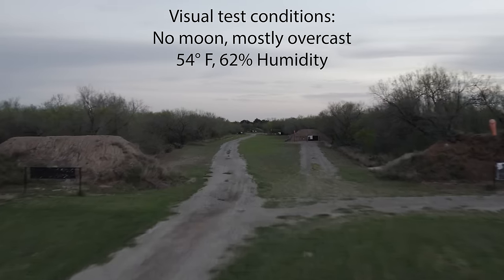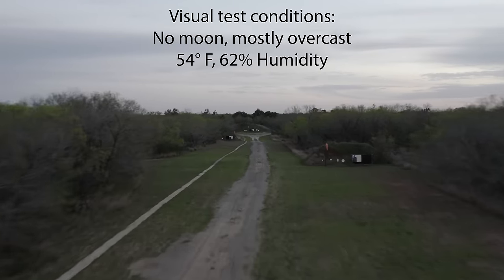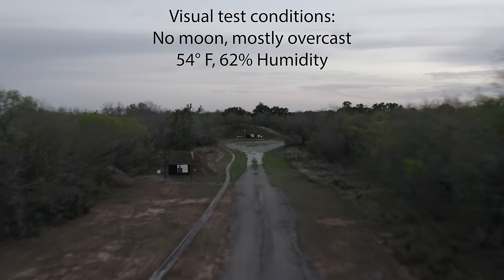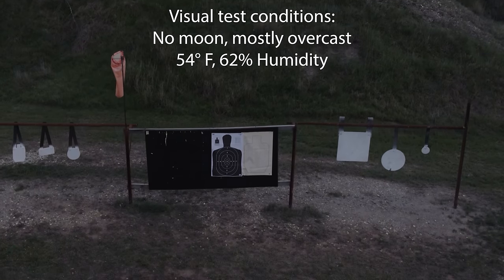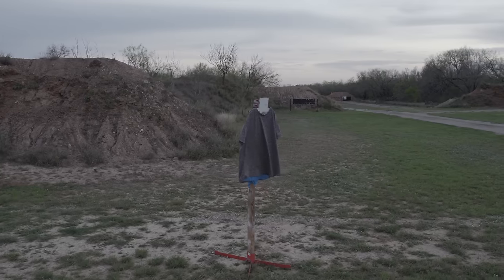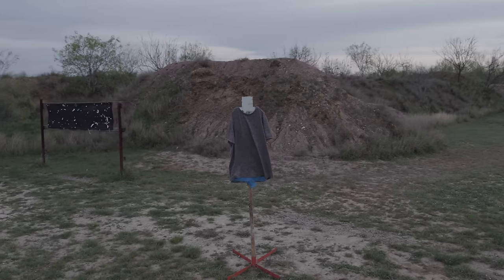Now I know everyone wants to see how the illuminators do, so let me give you a visual orientation of what you're going to be looking at. I have targets from 50 all the way out to 500 yards. On the 4x8 black backboard the targets are mounted to, there's not only a black silhouette but a white silhouette as well, and at the 500-yard mark there are also some steel targets. Here is what you see up close with a bright illuminator — this is what my eyes can see. It was a completely pitch black and moonless night. At 50 yards I put a gray t-shirt on a steel silhouette to get a feel for how much IR light may be bouncing back from a more realistic target.